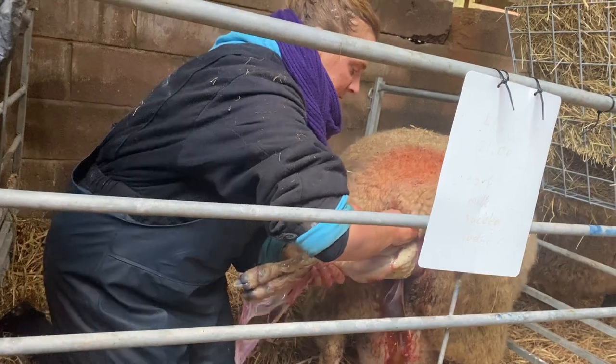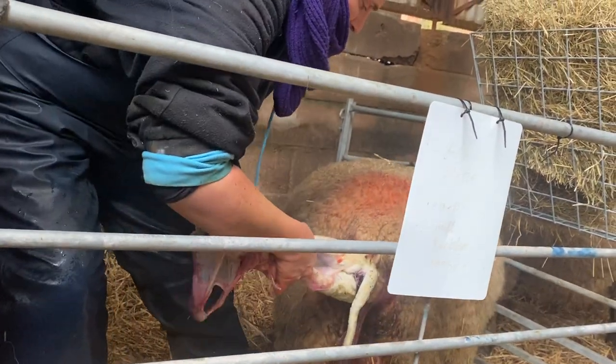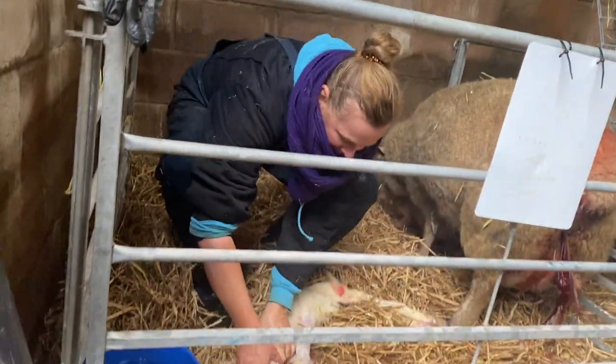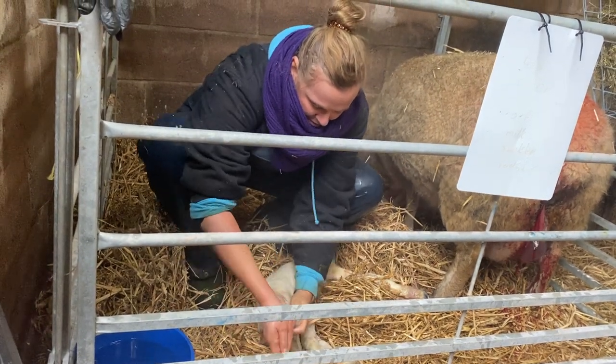Right, so I'm going to pull this one out now. I'm just going to slide my hands in. Okay, there we are — and this one wasn't distressed at all.